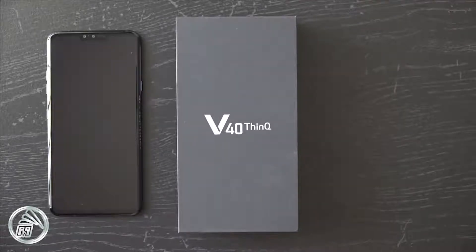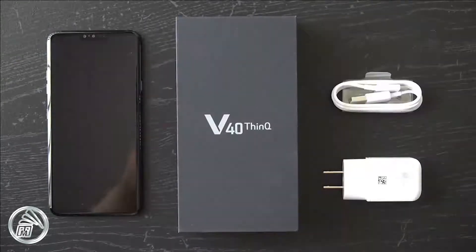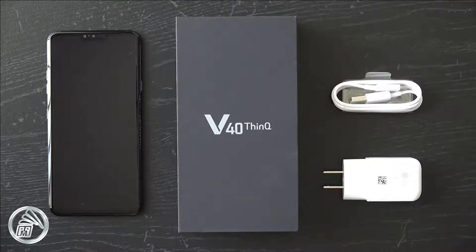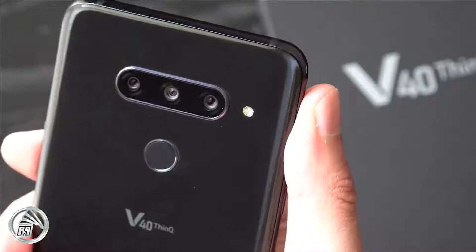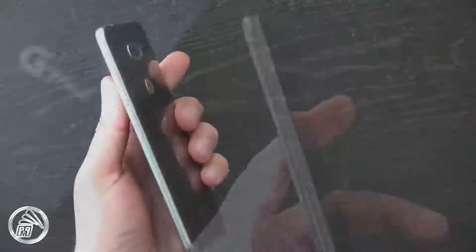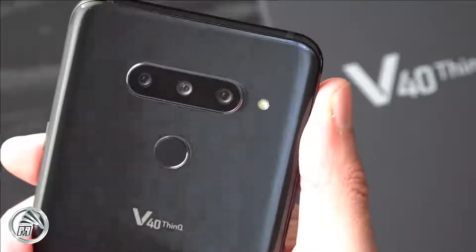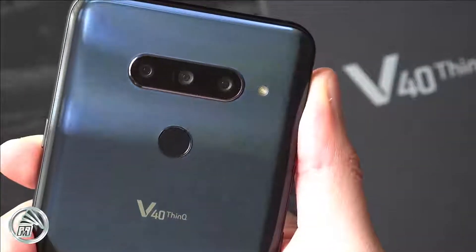Oddly enough, LG's flagship phones have not been able to gather much of an audience the past couple of years, but that doesn't mean the company isn't making good devices. The LG V40 ThinQ made its debut late October of last year as a nice blend of the G7 and the V30. It has a curved glass finish with rounded corners and a really nice gradient color look on the back.